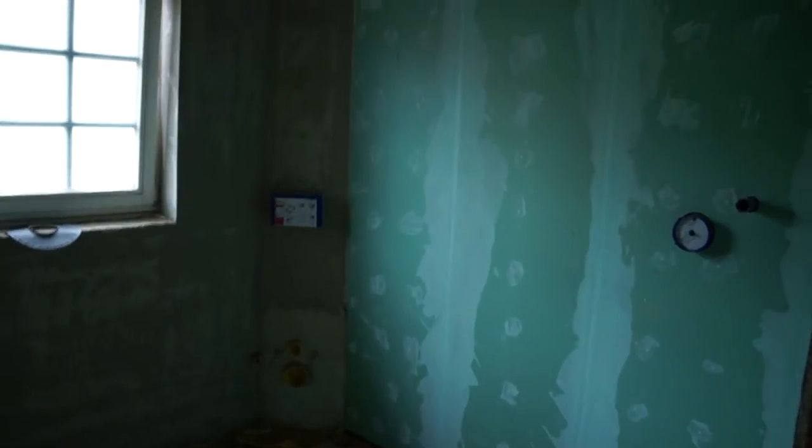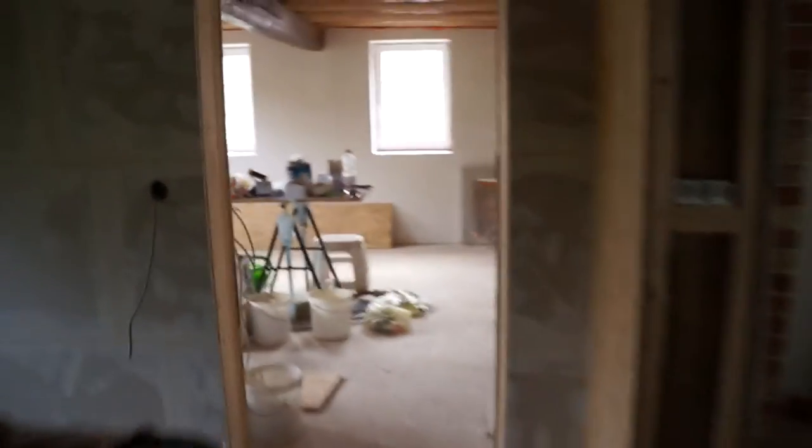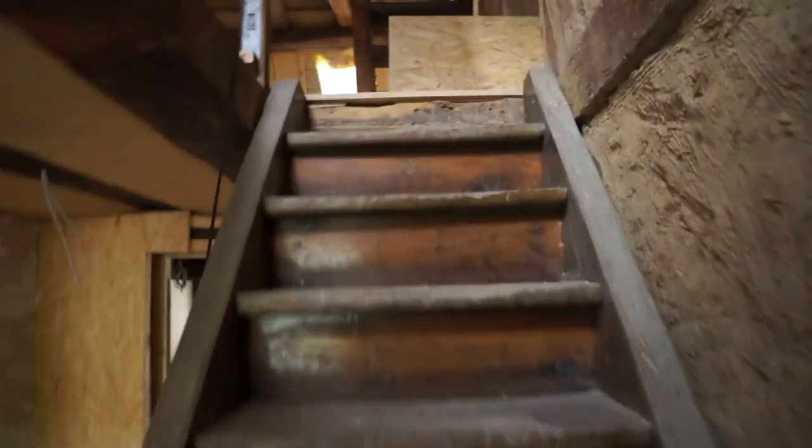The plasterboard is also finished in the bathroom, so it's all ready for skimming. Let me just take a quick look upstairs — we haven't been doing very much up there in the past few weeks, concentrating on the first floor.